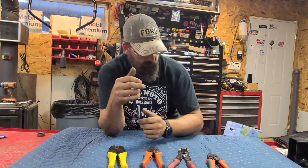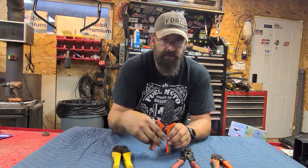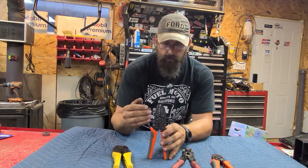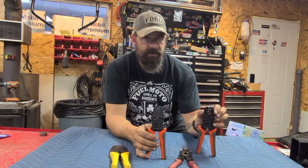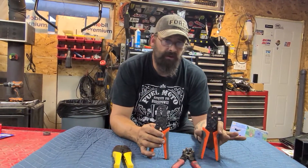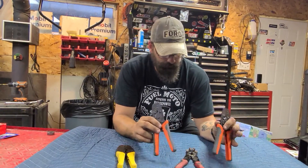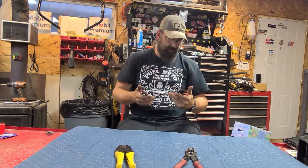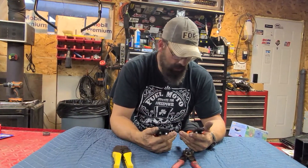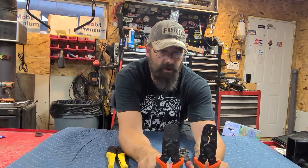That terminal not only needs to be crimped properly — so this is the crimper for those — but the rubber boot that goes around it to seal that connector also has to be done properly. That's what these tools are for. I got these off Amazon. These are iWIS, and these two are the two that you would need to fix some of the terminals that are in the factory-style connectors.